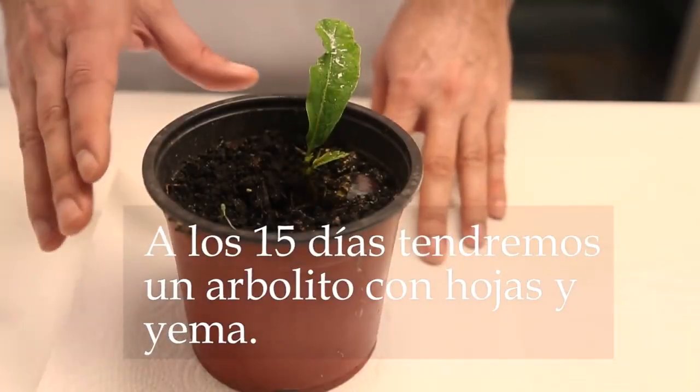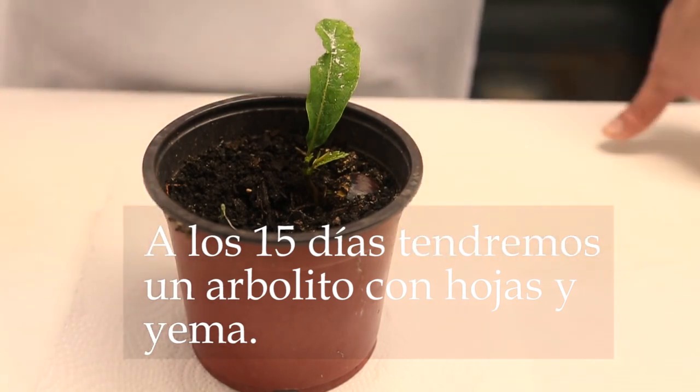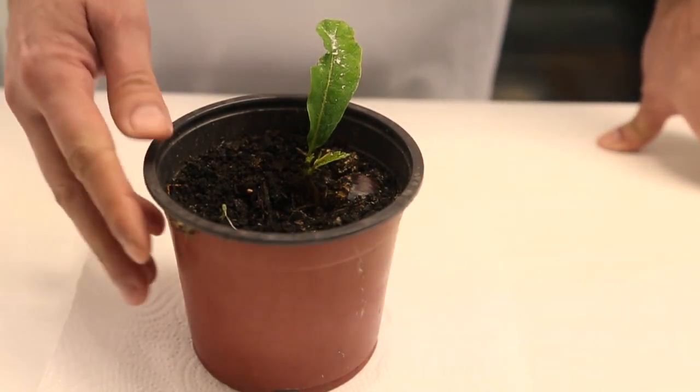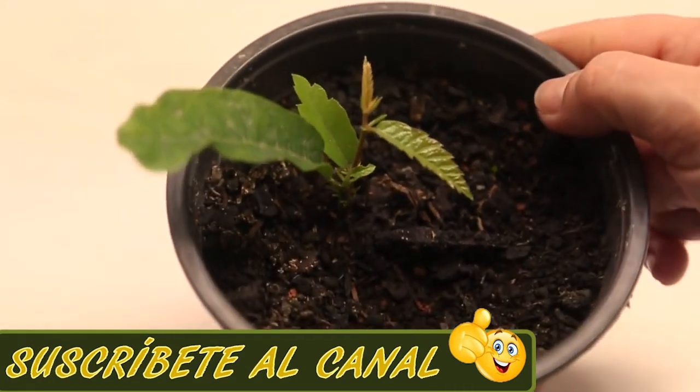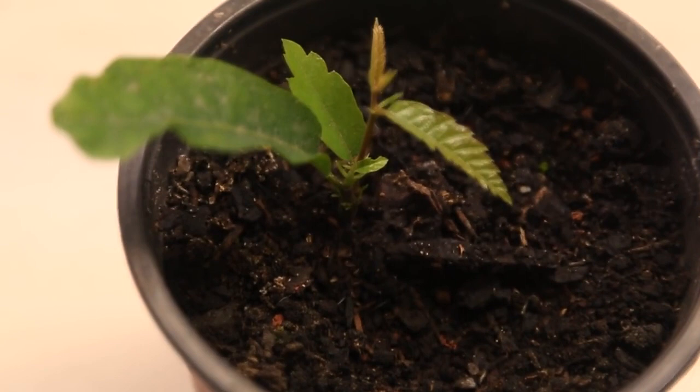Here we have the castañas. We will leave them for a few more days. We have passed another 15 days, and we see that it begins to take more hojas, and also some yemas.